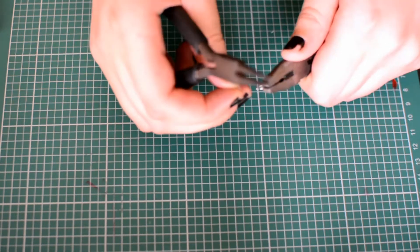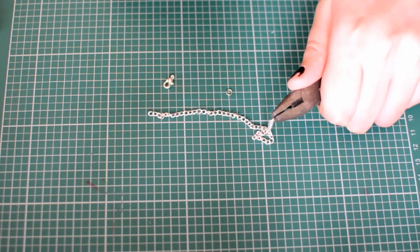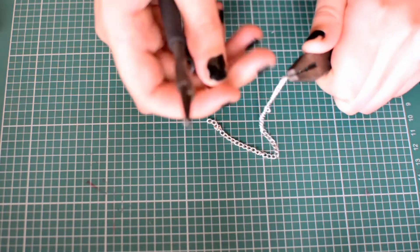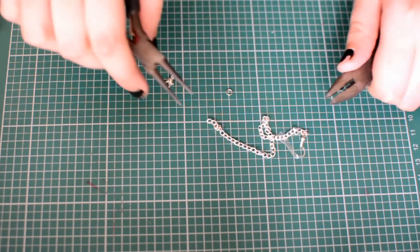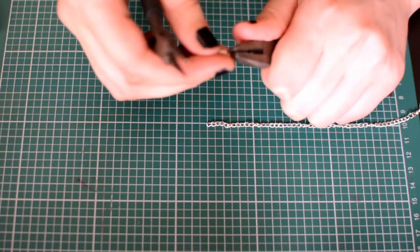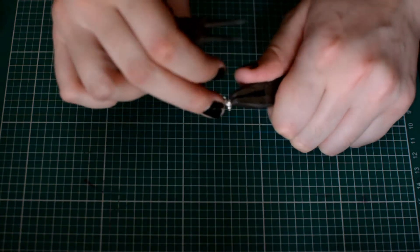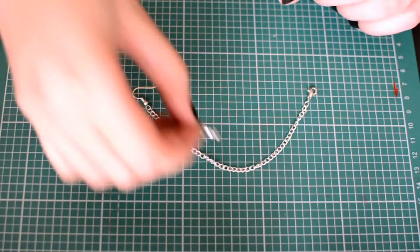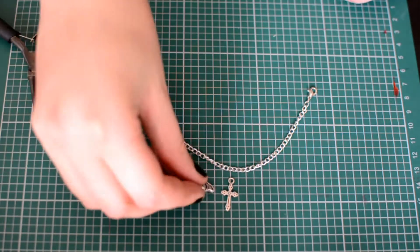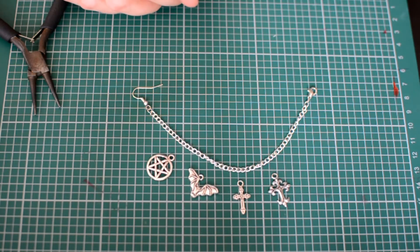Take your round nose pliers and your flat nose pliers and bend the jump ring open. Attach it to the chain, then attach on one side the earring hook and on the other side the tiny lobster clasp. If you want to make a longer one to hang over your ear, you don't have to attach an earring hook — you can do as you please. Then you are either done, or you can add a second layer of chain or add a jewelry finding to it, such as a cross, a bead, anything you like really.